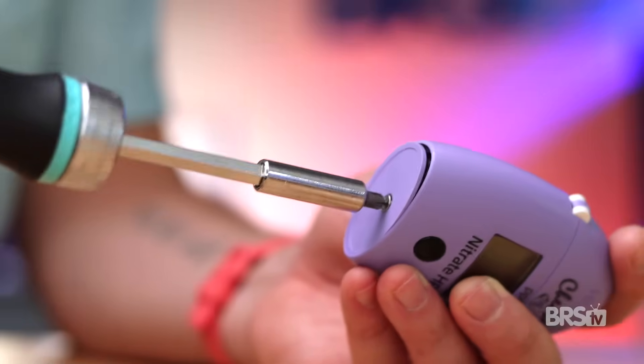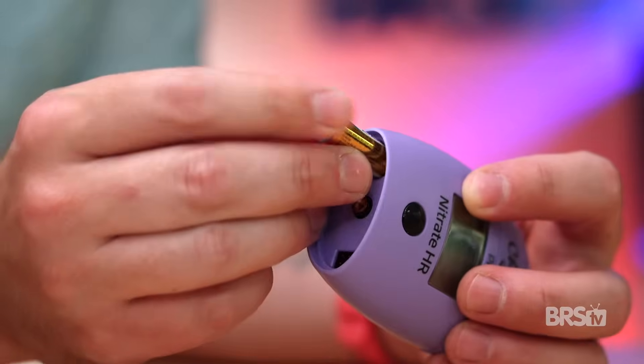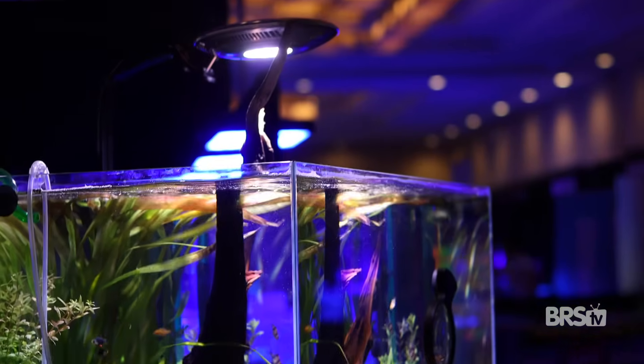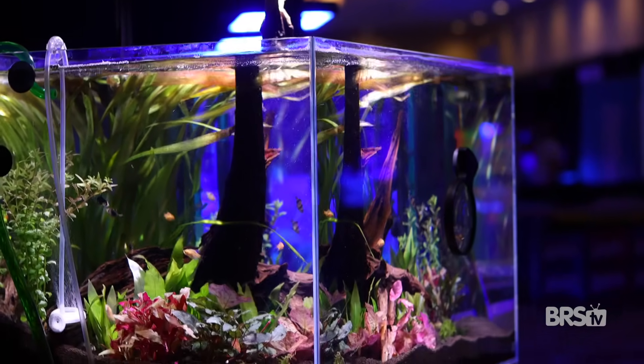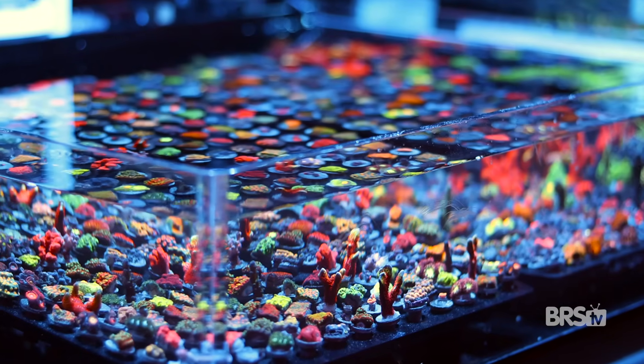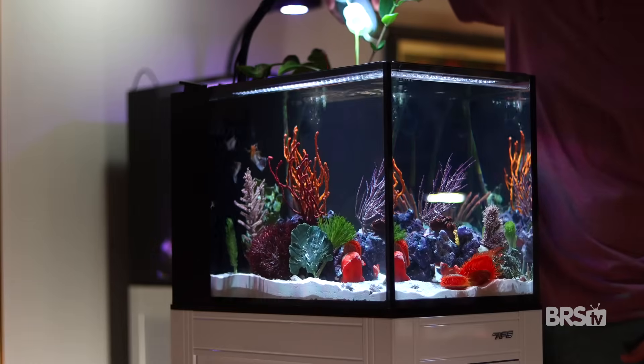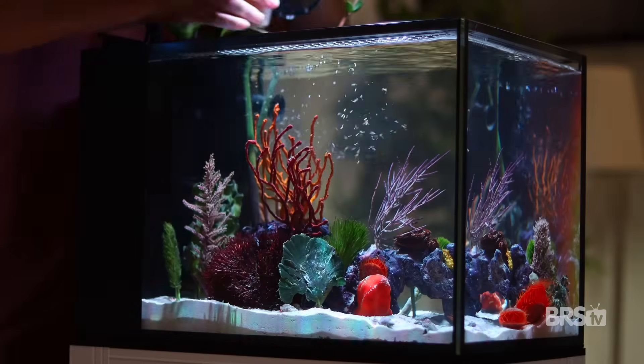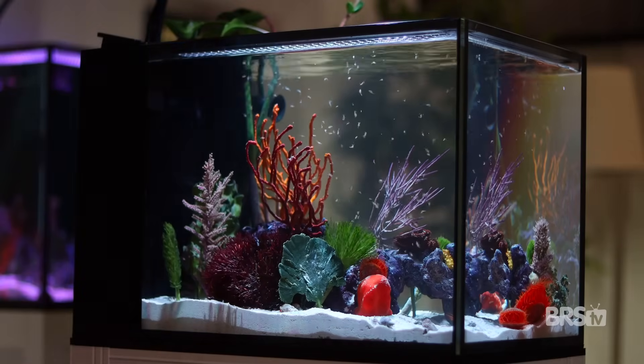To get the nitrate checker up and running, you'll use a Phillips head screwdriver to remove the base plate, install the battery, and reinstall the base plate. I primarily use the nitrate checker to diagnose problems with my tank, really regarding filtration. If my nitrate readings are a bit low or undetectable, that means I can feed more and reduce my mechanical filtration. And if the opposite is true and my nitrates start to creep up, that usually means I can feed less, feed a different type of food, or increase my mechanical filtration.